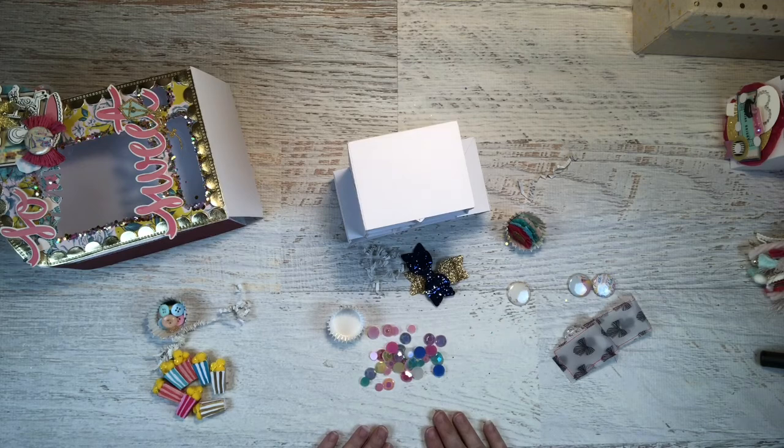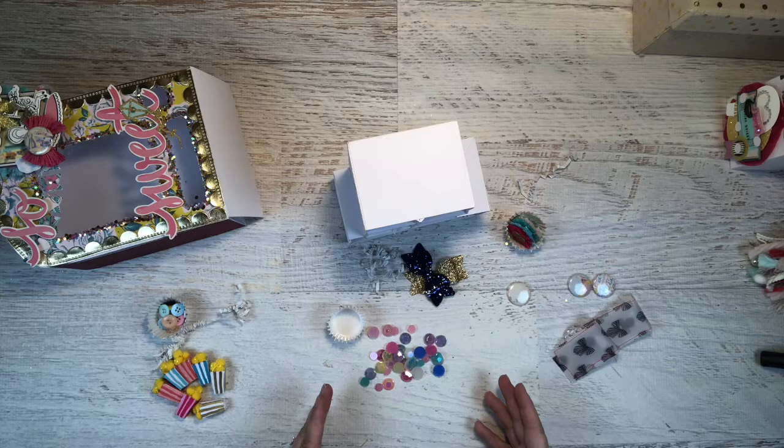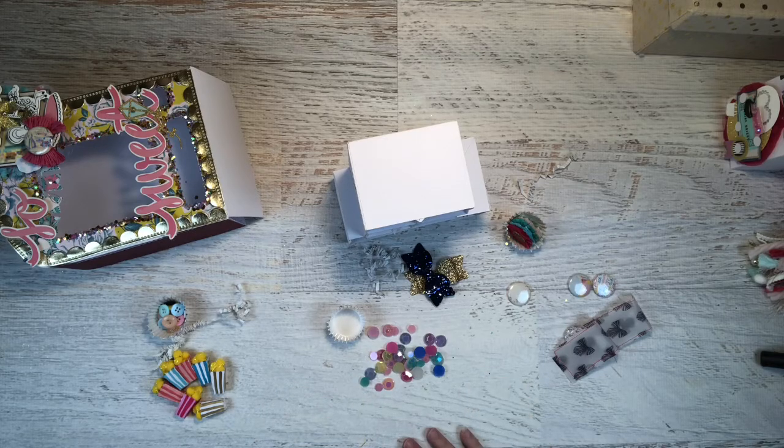That is the vending machine and all the goodies that were inside it. I hope you enjoyed this video. If you liked what I've shared so far, don't forget to subscribe to my channel so I can be motivated to keep up with this and make more content. If you have something to say, comment down below, give me a like, and I'll see you next time.